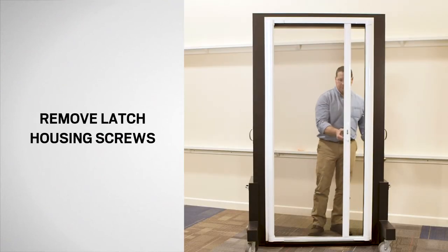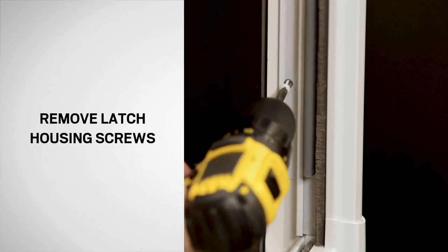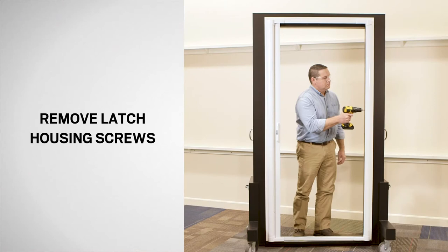Next, fully retract the insect screen and remove the screws from the latch side. Set the screws aside for reuse.